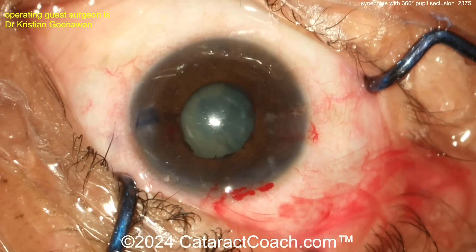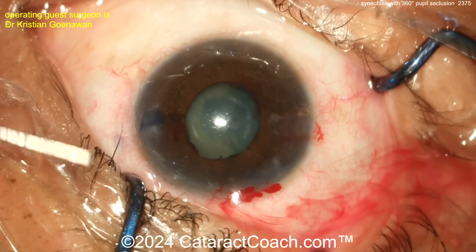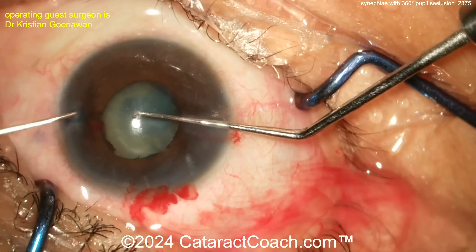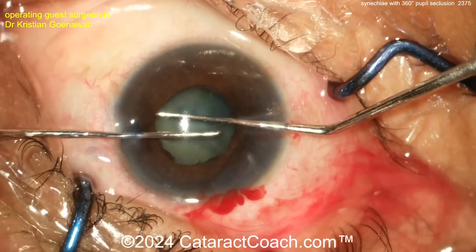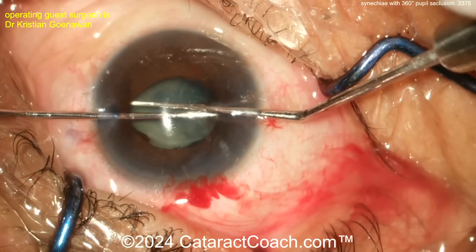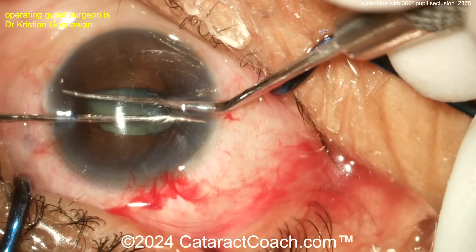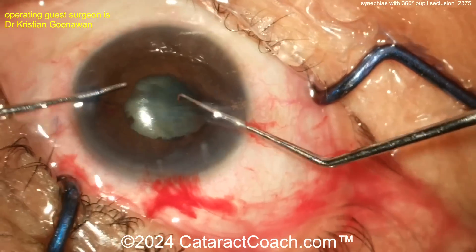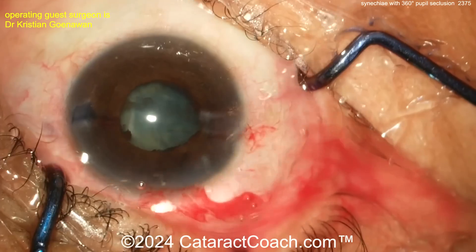More stretching happening here. At this point you may also have been able to put in a pupil expansion ring, or — probably my preference — iris hooks in a case like this. You get much better exposure that way and less stress. But let's see what we get here.